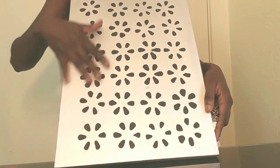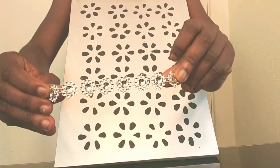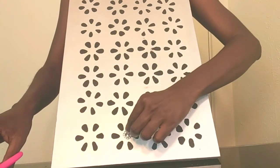The paint is dry. I'm going to use this rose bling wrap — I'm going to cut them out individually and use them in the middle for that extra bling to the design.